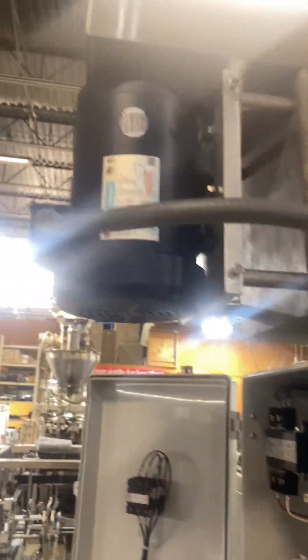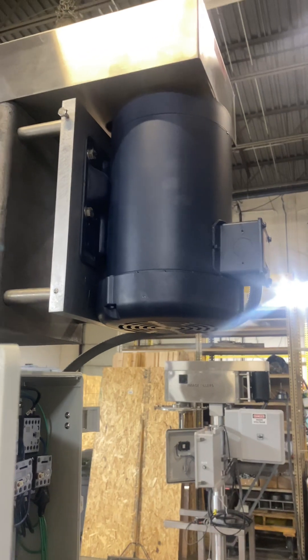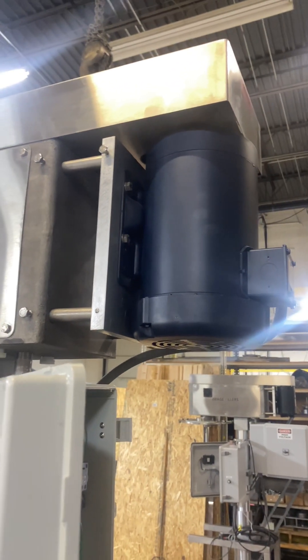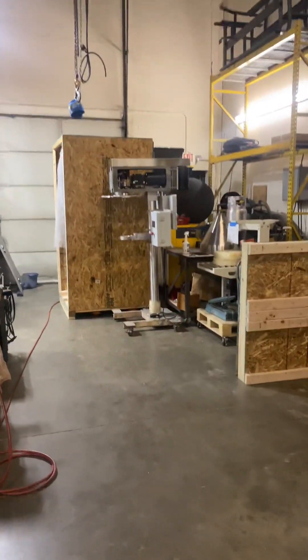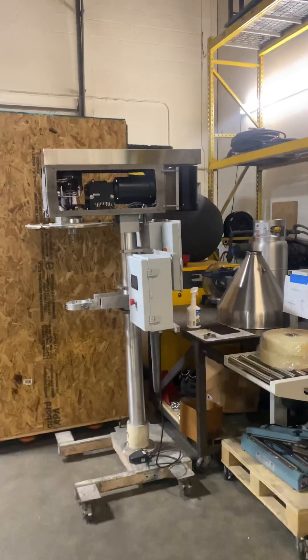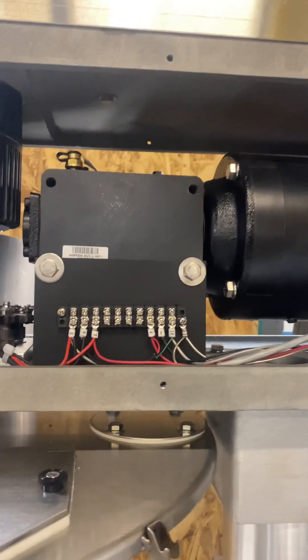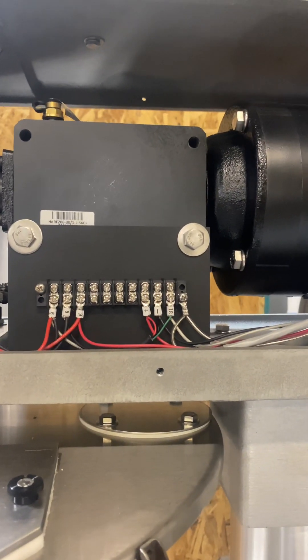Up here is your fill motor. We're going to switch to another view where we have a side cover off — same machine. You have your agitation motor here and reducer. You're going to check the oil on the reducer maybe once a year.